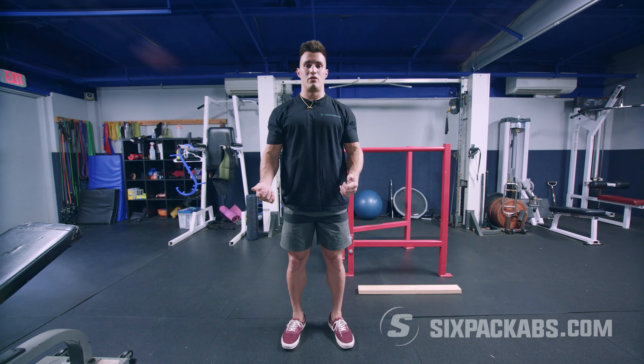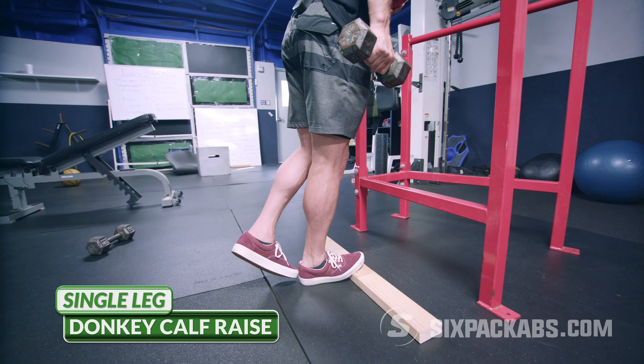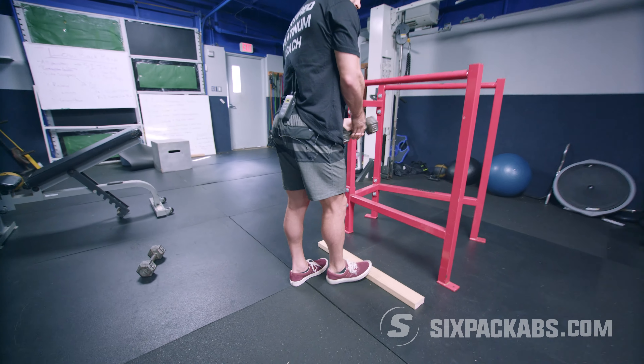Let's grab one dumbbell and go back into our single-leg donkey calf raise. Hold the kitchen counter — up, two, three, four, five, six, seven, eight — get that good stretch and explode — nine, good stretch and explode — ten. Next side.